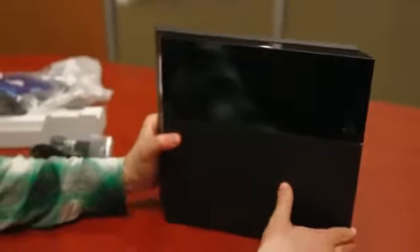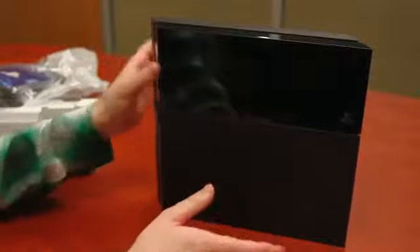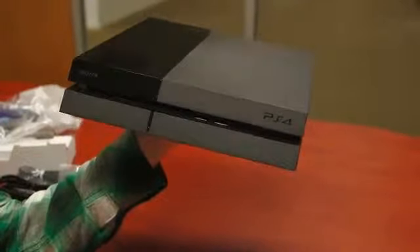You might be thinking you want to put it like this, and it'll stay like that, but Sony will be happy to sell you a stand that will keep it a little bit more stable. It's a little bit wobbly. Other than that though, it's a really nice looking console. I'm excited to power this sucker up and get my next-gen game on.